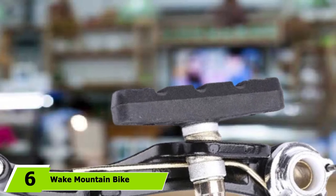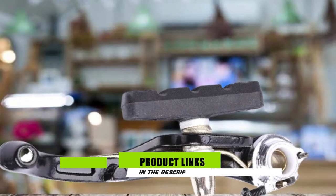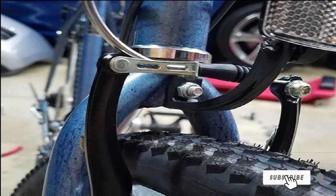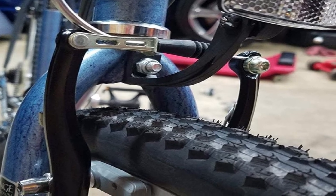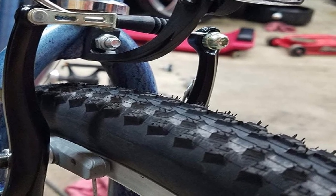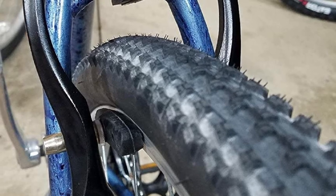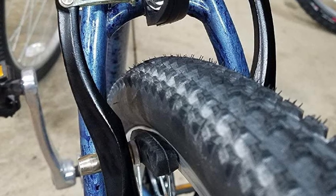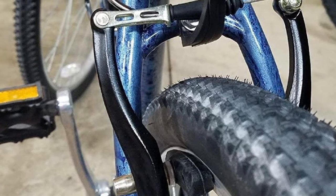At number 6, we have the Wake Mountain Bike V Brake Set, which includes front and back brakes made from a combination of aluminum alloy and plastic. They have a 110mm arch and 55mm brake pads, and the manufacturers state they will fit 99% of V-brake bikes — check whether your bike has a V-brake installation hole prior to purchase. This is a high-quality brake set with strong and smooth springs that's easy to install and adjust. We recommend replacing the included brake pads, which wear down quickly, but for the price bracket, these are great for occasional use on a tight budget.